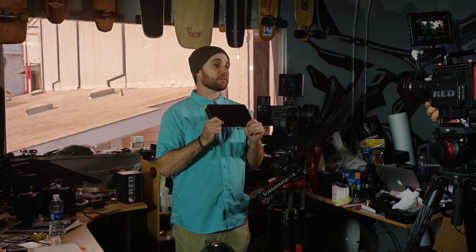Hey guys, Nate here with Redtech. So with HDR monitors on the rise, there's an increasing demand for HDR content. So what is HDR?